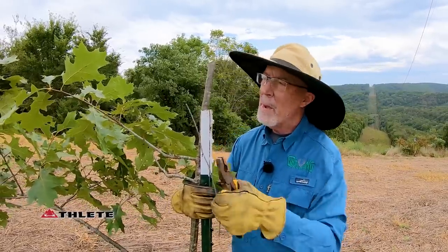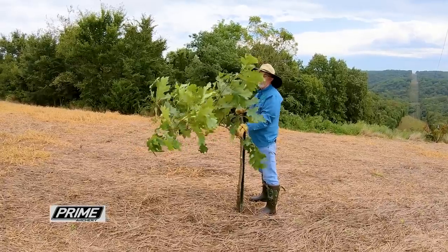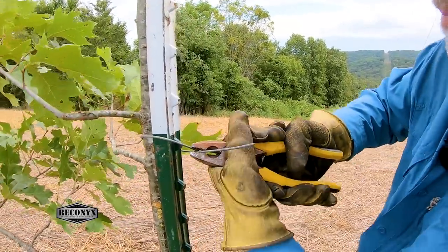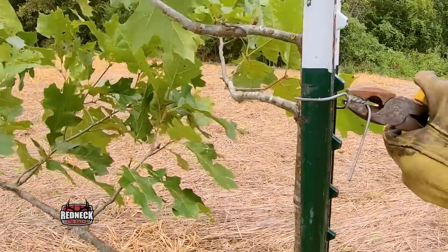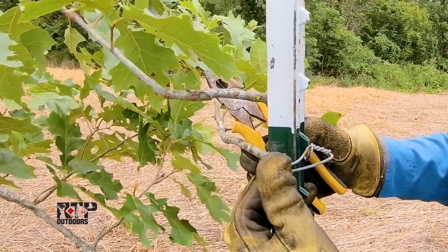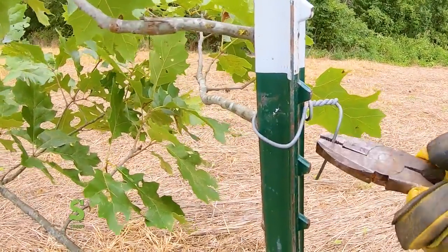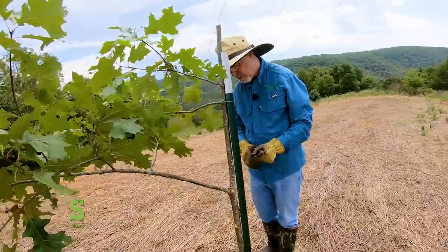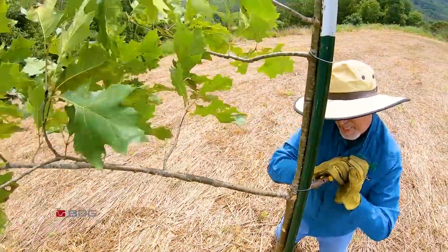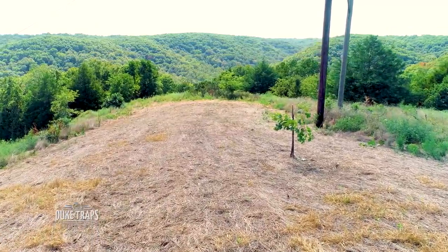I want to make sure my blind is up here and I definitely want a broadside shot, so I want the deer coming in to work this limb broadside to the blind. Once I've figured out where I want it, I get both wires and my pliers so I can get it really tight. I'll bend these back in to the pole so it's very unlikely a deer is going to have its eyes right there. Just a little bit of work and I've got the perfect scrape tree right here in this food plot.